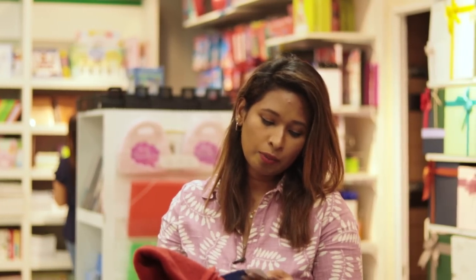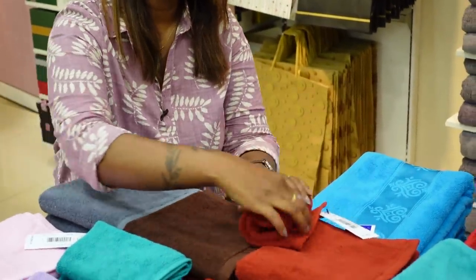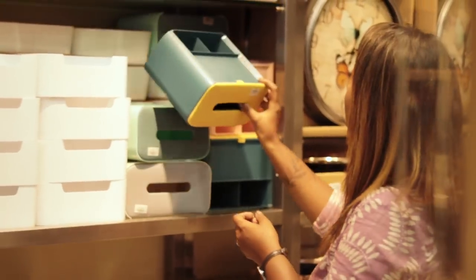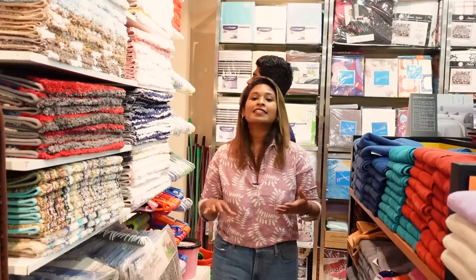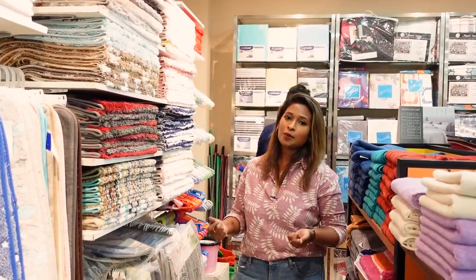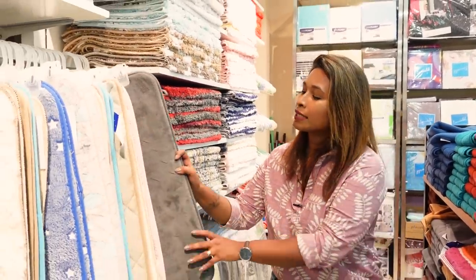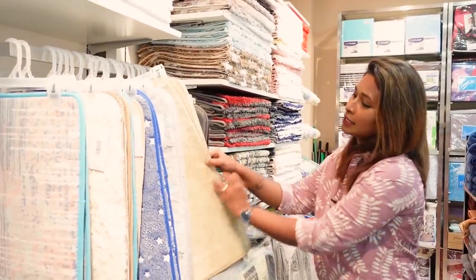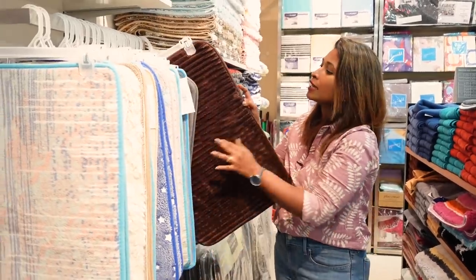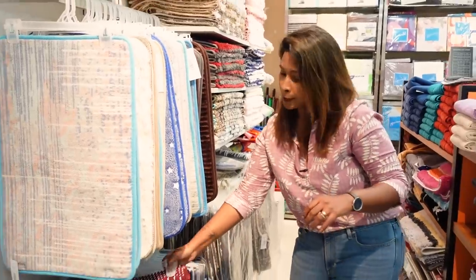This is priced at $50. This is the display of the towels. The interior colors and concepts can be applied to the floor. It can be applied in the kids' room or in the master bedroom.